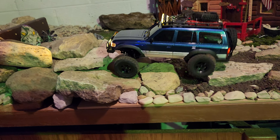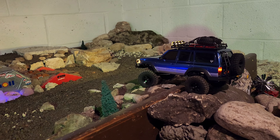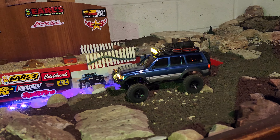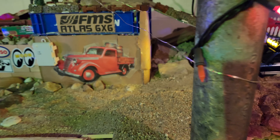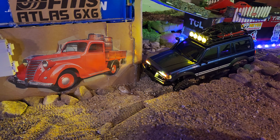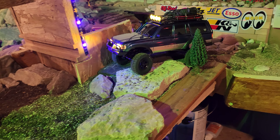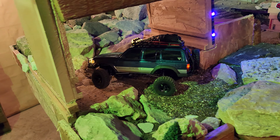Boy, my driver mod is like non-existent today, and I have a feeling my filming skills aren't the best either today. Just squeeze this through there — I gotta play with my endpoints and endpoint adjustments for the steering.